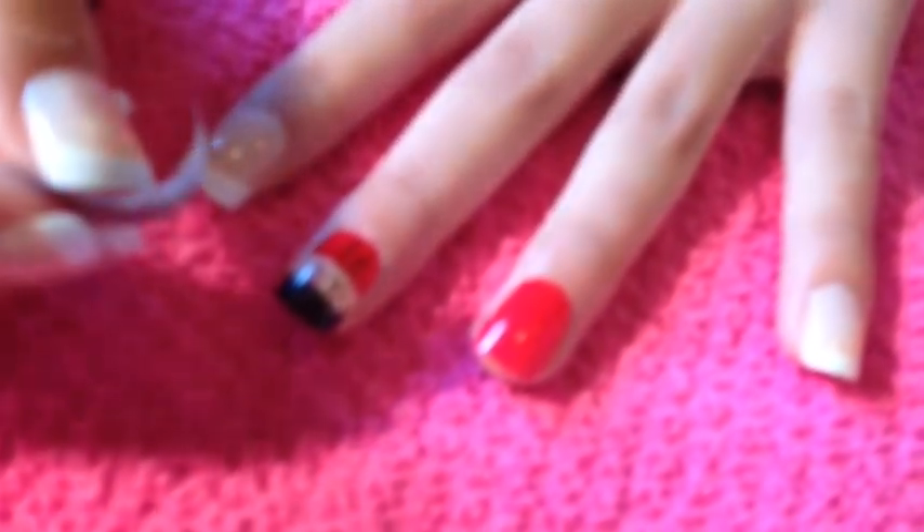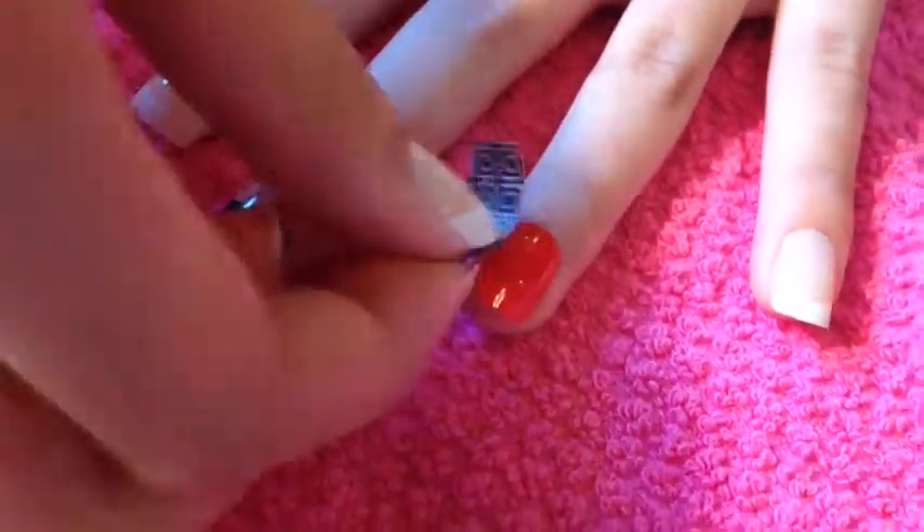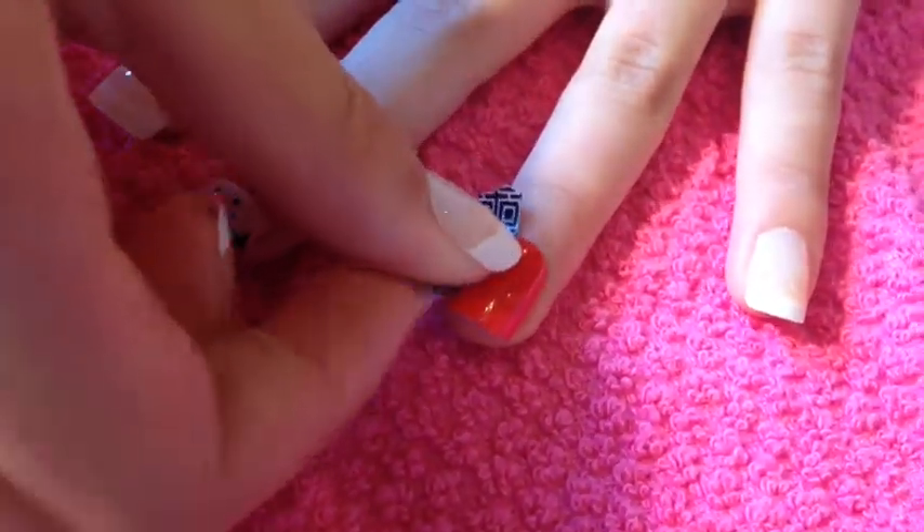Now we're done with the cute soldier nail. And now we're going to work on the other red nail, which is going to be the telephone booth.